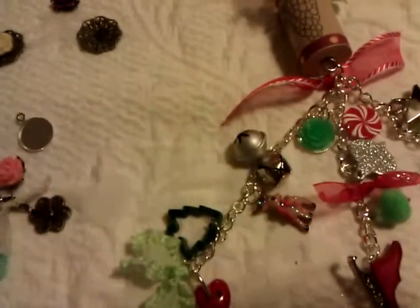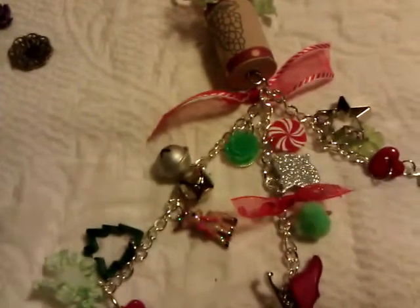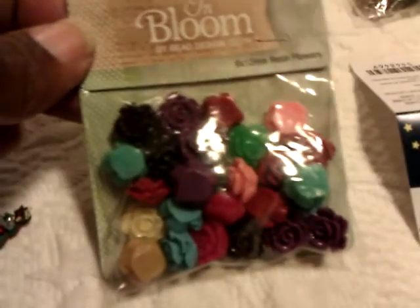Hello everybody, it's Rhonda and I want to show you two little charms that I made using some of the things that I already had in my stash. I had some of these little cookie cutter buttons from Michael's or Hobby Lobby, and some of these in bloom flowers.